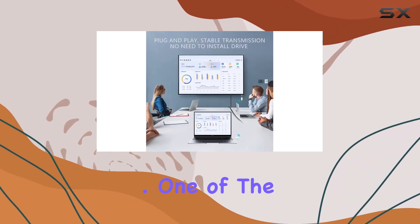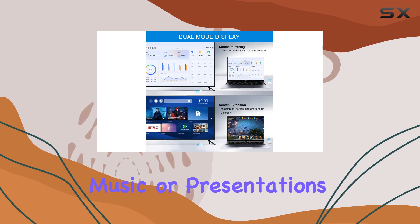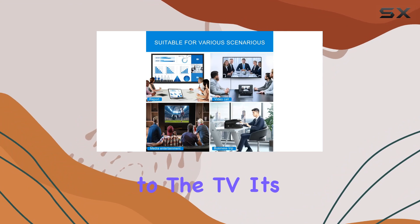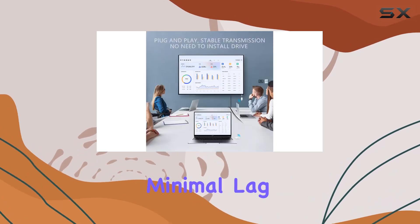One of the cool features is the mirror or extend mode. Whether you want to project movies, photos, music, or presentations, this device has you covered — real-time screen mirroring or extending your computer screen to the TV. It's your choice.